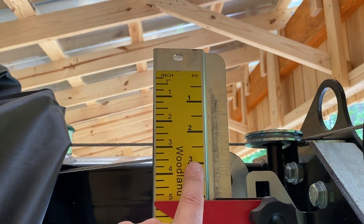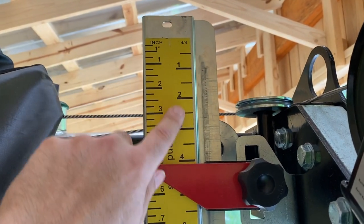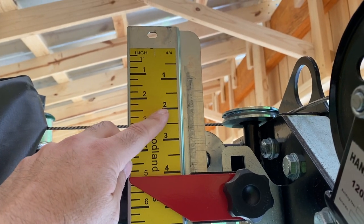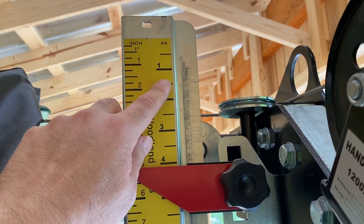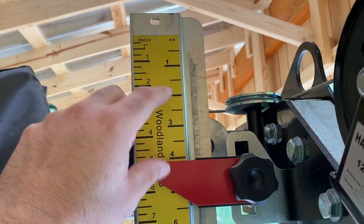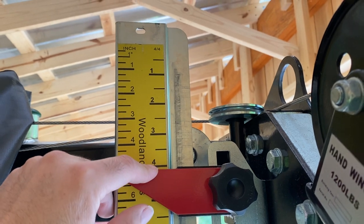Over on the right they have a 4/4 scale — that's a lumber terminology we'll talk about in a minute. If you were to put a ruler up against this scale, you'd find that between every major mark it's actually 1 and 3/16ths of an inch. So they took this normal scale and stretched it by a factor of 1 and 3/16ths to make larger increments.